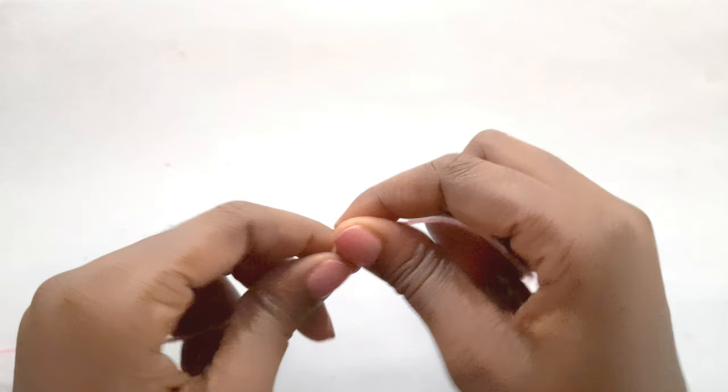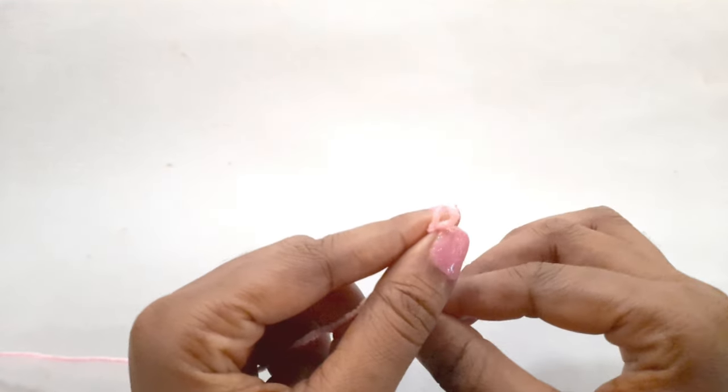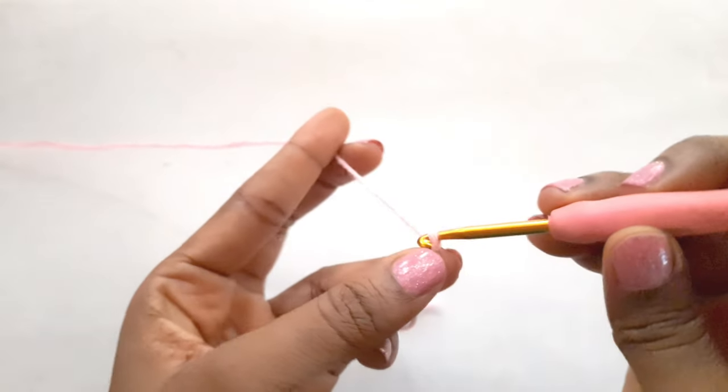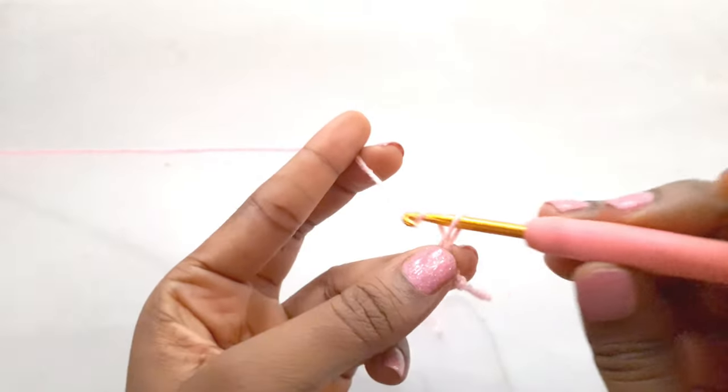We will start off by creating our slip knot. We will insert our hook and we are going to create 51 chains because that is the length that I prefer. If you prefer a longer or shorter length you can either increase or reduce.